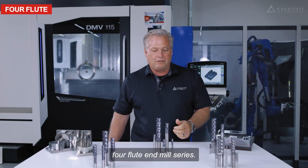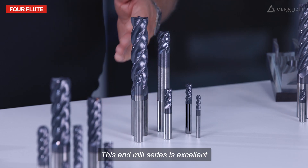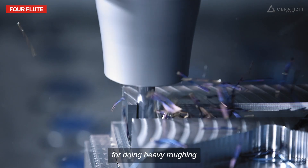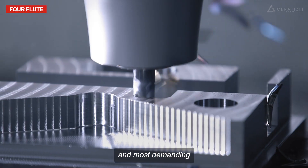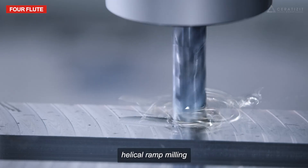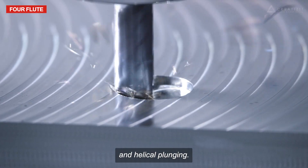Let's start with the four flute endmill series. This endmill series is excellent for doing heavy roughing and most demanding milling operations, such as deep slotting, helical ramp milling, and helical plunging.